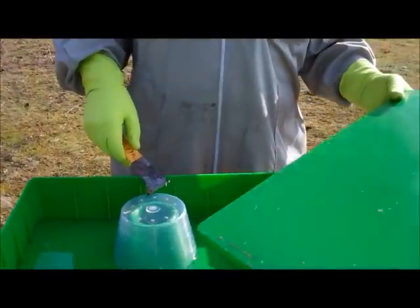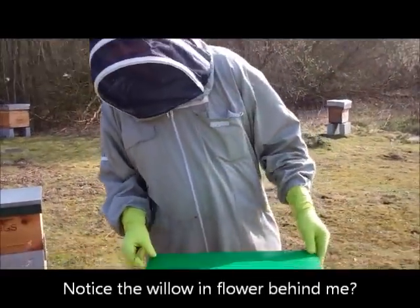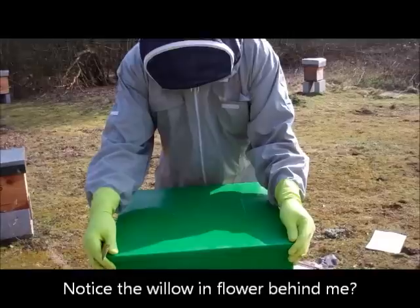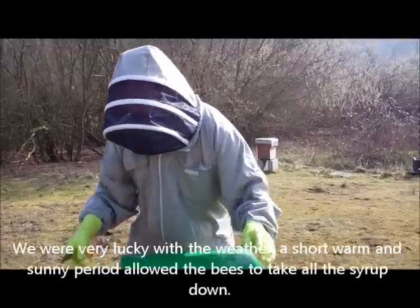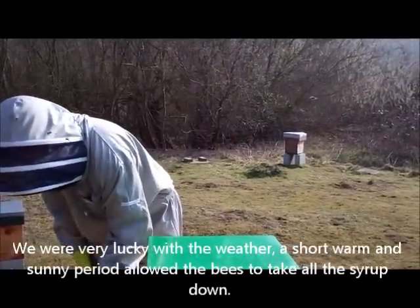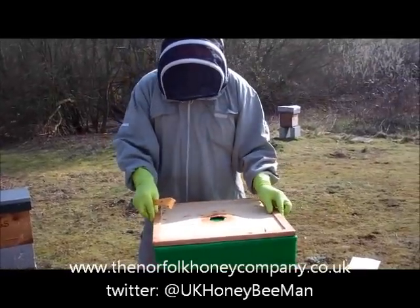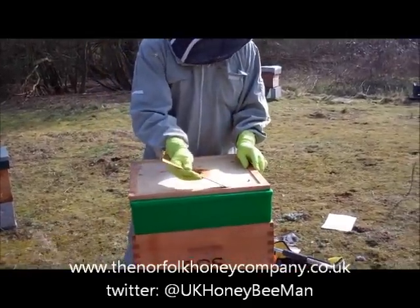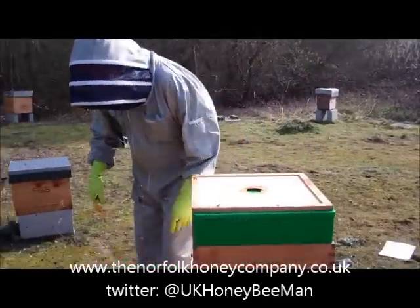We'll pop the lid on, making sure that it's secure all the way round, and we'll just put that on the top, and then we can pop the roof back on and leave the bees to carry on their business.